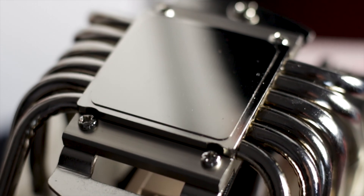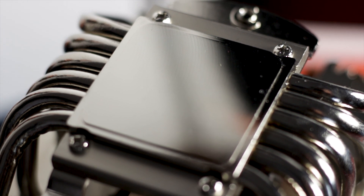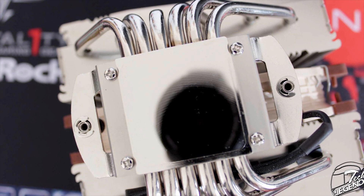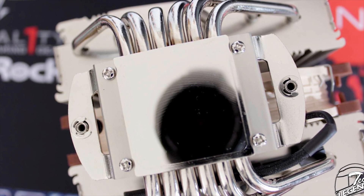The base of the cooler is made from a single nickel-plated copper piece. The surface is polished to an almost mirror-like reflection. Circular grooves are present from the manufacturing process; however, they are shallow enough to not cause any air bubbles when the thermal compound is applied over the CPU area.